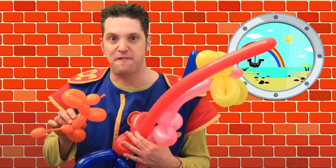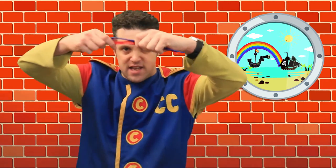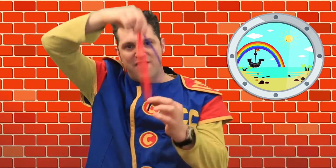Should we get started on making some stuff? The balloons I'm using are called 260s. They're long and stretchy — long balloons — and you've got to make sure you get modelling balloons. That's really important. So: long and stretchy, 260, modelling balloons.